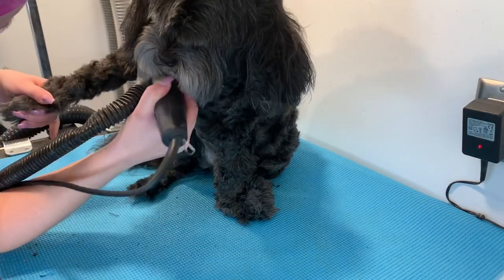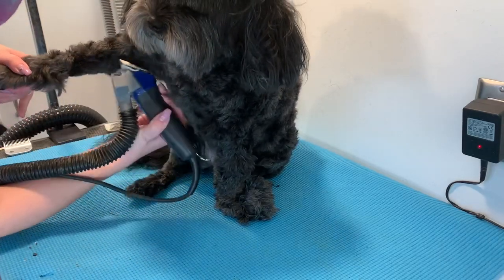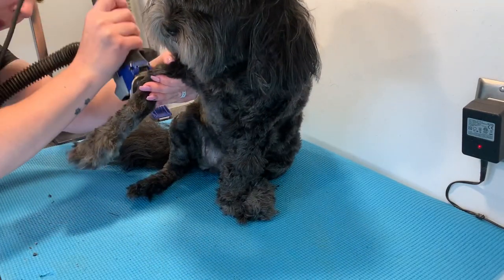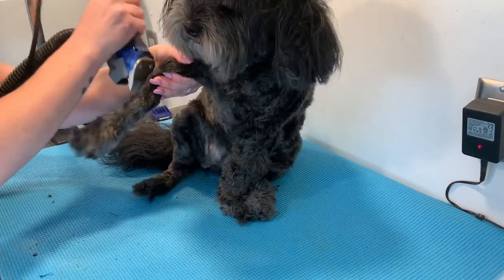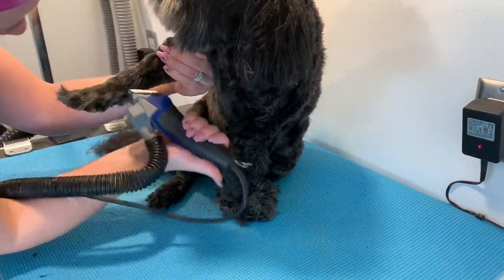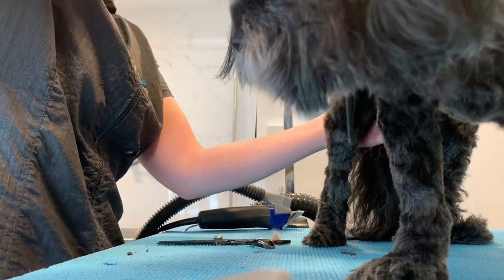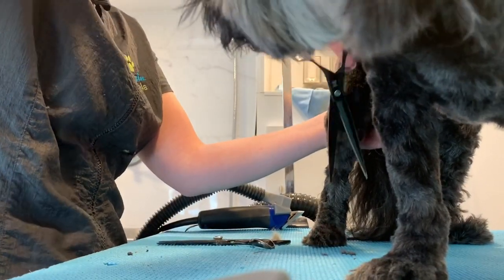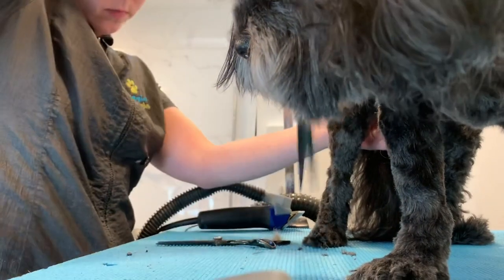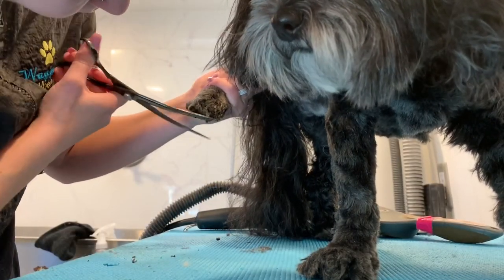Getting in those armpits — armpits are one of those places that get matted first. Here you can see that I am doing the 5 blade on her legs, no reverse. She's gotten so good with grooming — when I first started grooming her she must have had a bad experience because she was pretty scared of it, but now she's really good. So now that I have used the clippers all over her body, I now brush and scissor her legs. The clippers don't get the fur super even and perfect, so I do have to use my shears to even out her legs and trim around her feet.